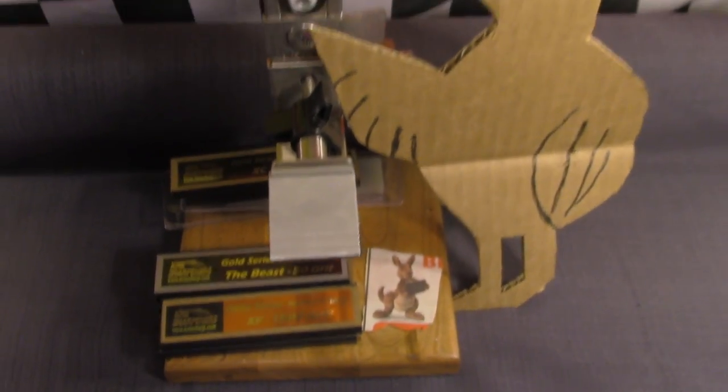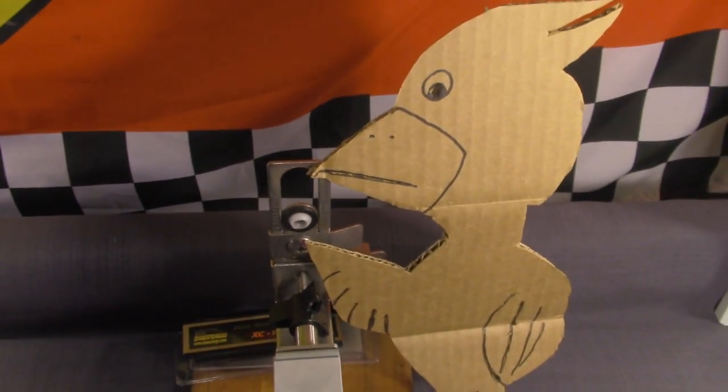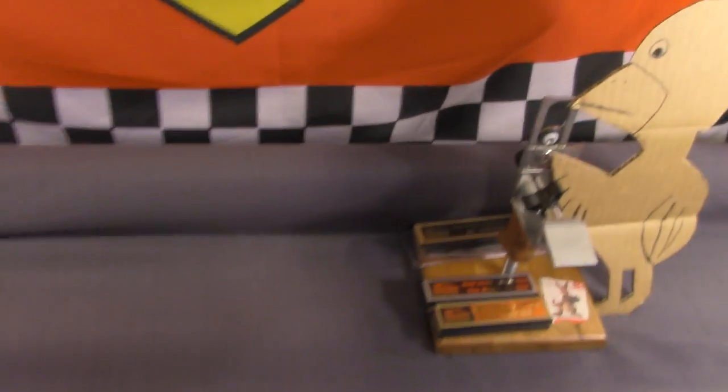So I guess he's going to be the sharpening bird now. What angle should I start with, Pops? Just follow the factory bevel. You'll be fine. Alright guys, we've got another We Knife for you tonight.